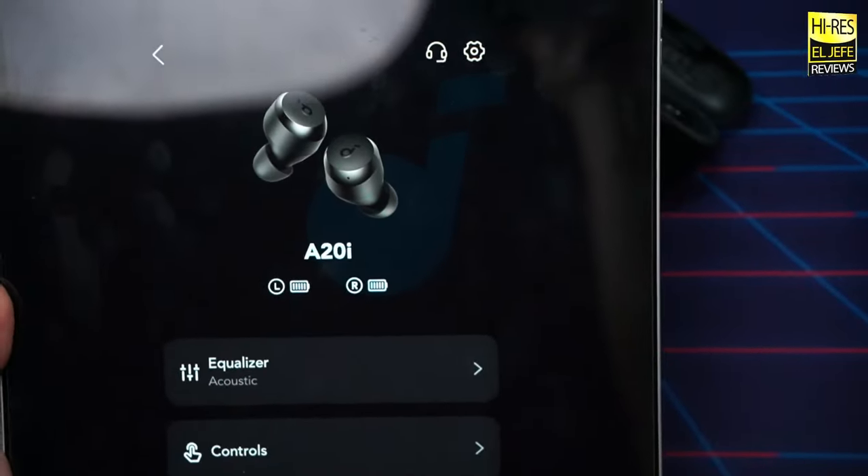Now for microphone tests — both quiet and simulated crowd noise — comparing the Soundcore A20i and the Soundpeats Free 2 Classics. Testing was done indoors in a semi-quiet room and also with simulated crowd noise like a busy bar or crowded restaurant. You can be the judge of the microphone quality down in the comments.